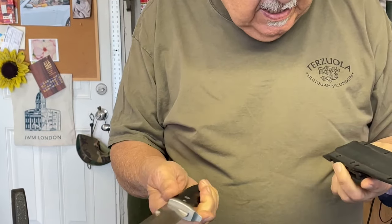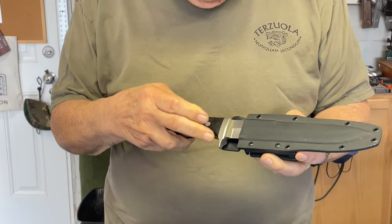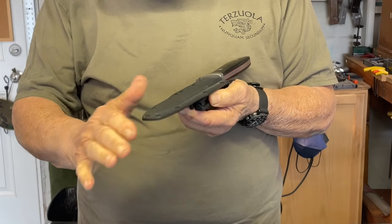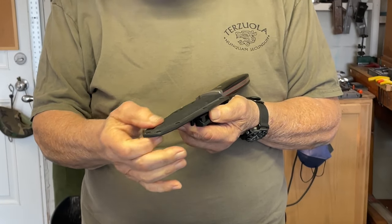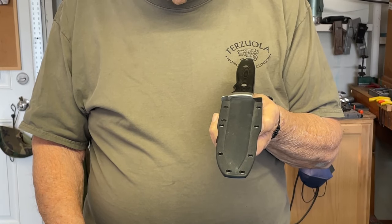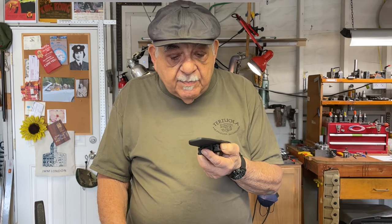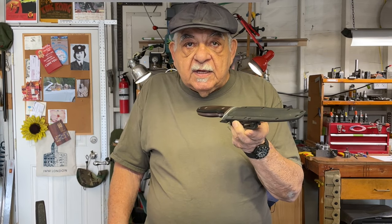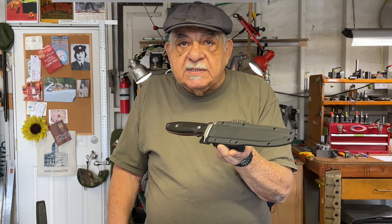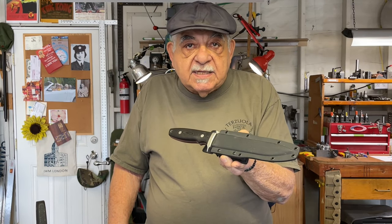It has a bolster, and this was the Kydex type of sheath that I designed. Actually, I was the first one to really use Kydex, back in 1982. You were heat-molding a Kydex sheath. Yeah, Tom Marringer and I both came to the same guild show in Kansas City with molded Kydex sheaths, and we were the first ones to use Kydex as a sheath material.